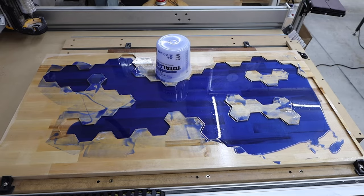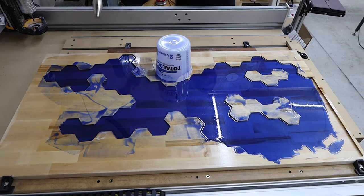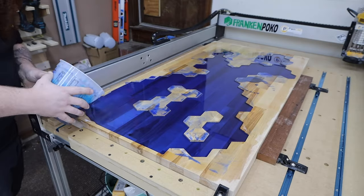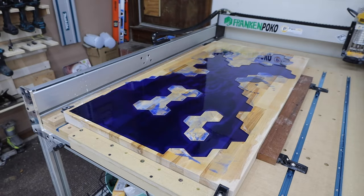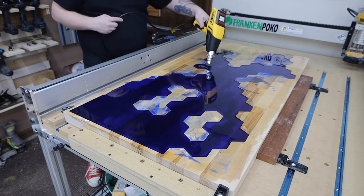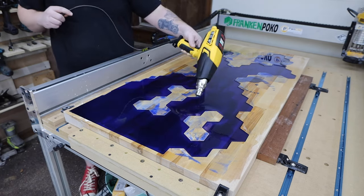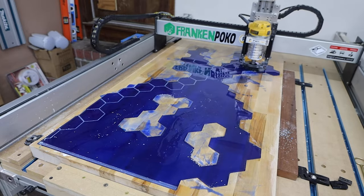Finally I was able to re-pour the epoxy. I did still get some bubbles, but I think that was because I rushed a little and didn't seal the surface as well as I should have. One day I'll learn to be a little patient. Next, I cut out the hexagon pattern and filled it with some slightly different color epoxy.